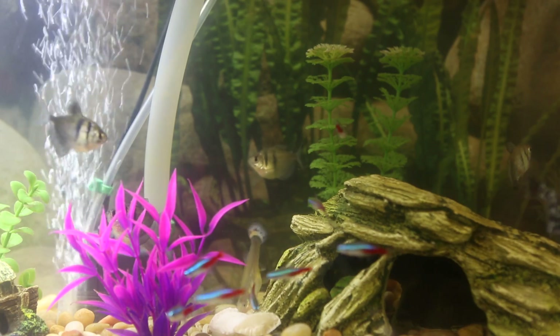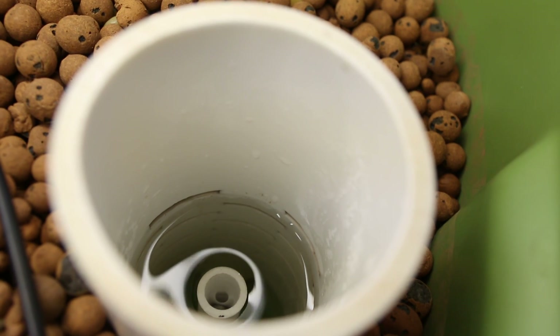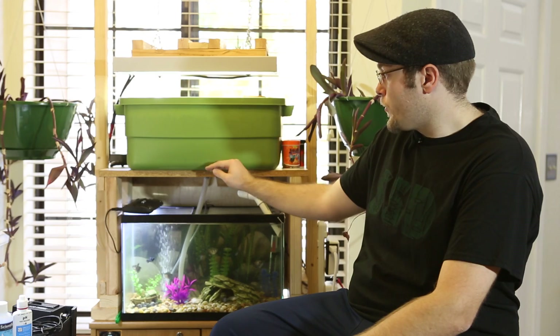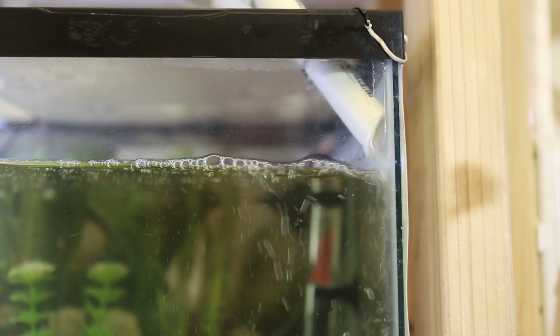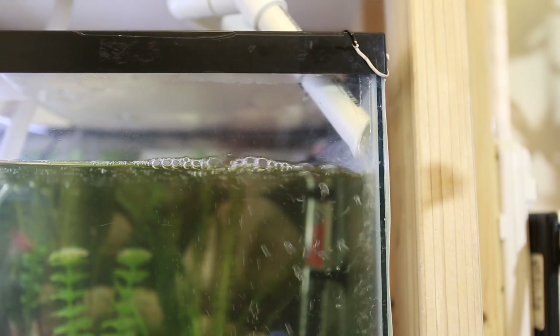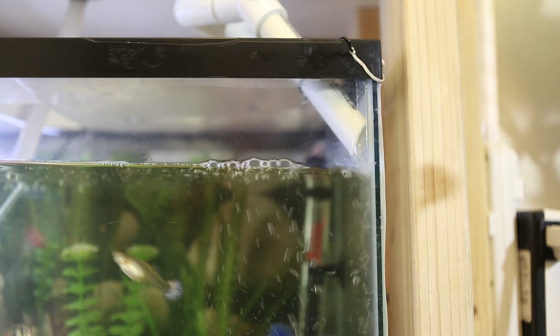What we have here is a traditional flood and drain, or ebb and flow, system. We have a water pump in the fish tank which then pumps water up here into my grow bed. The grow bed has a downspout which regulates the level of the water in the grow bed. Once it reaches that level, the water begins to pour back down through the spout into the fish tank. This circulates the water, both allowing the fish waste to come up and be absorbed by the plants, and it clears the water by circulating it, aerating it, and filtering it through the plant roots.